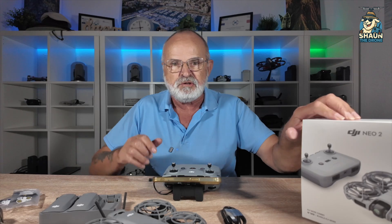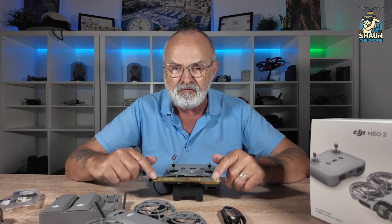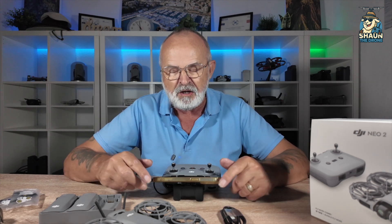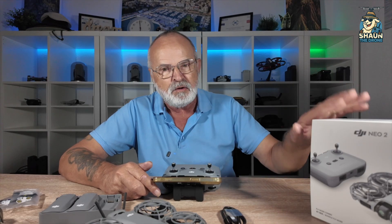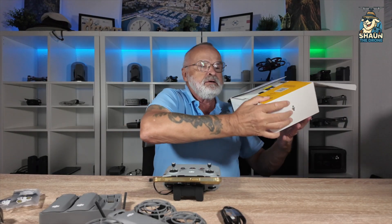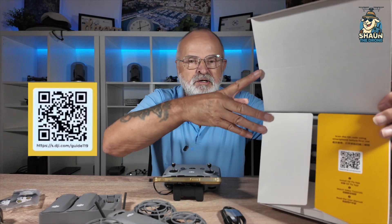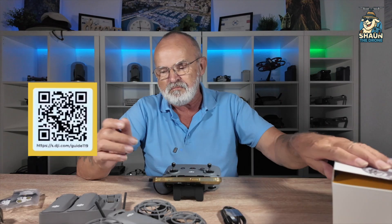The next thing you need is the DJI Fly app. If you've got an iPhone, you just go onto the App Store - pretty easy to download. But if you've got an Android phone, it gets a little bit complicated. Thankfully, if you bought the combo pack, inside the box you've got a QR code. All you do is scan the QR code with your phone and that will bring up the DJI Fly app. By doing that, you have the latest app from DJI.